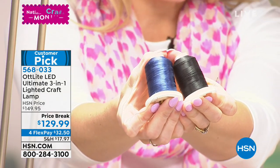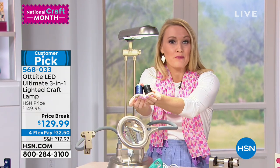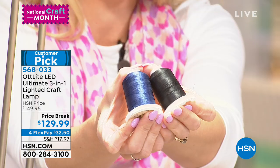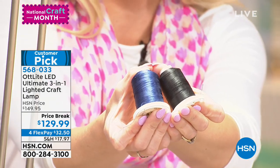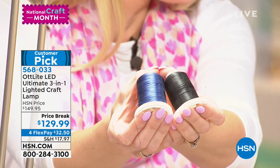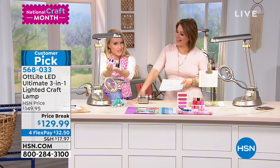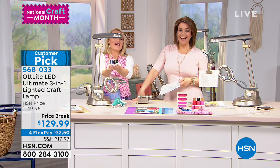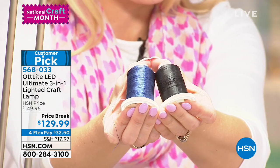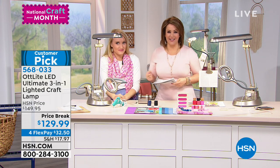The most important thing for us crafters is natural light allows us to see the true colors of objects. This is very important because we work with 30 shades of blue and 30 shades of red, whether it be scrapbook paper, thread, fabric, or paint. When we choose our colors, we want to make sure we're choosing the right color and shade. A typical problem is telling the difference between dark blue and black.